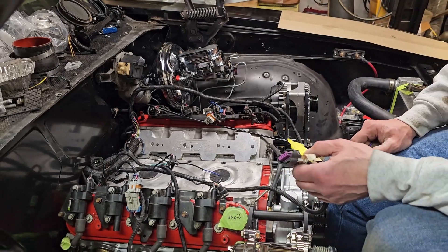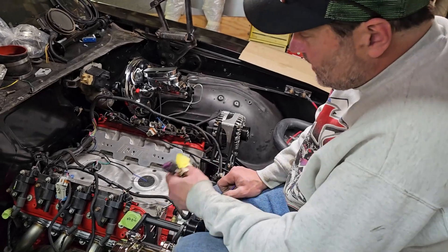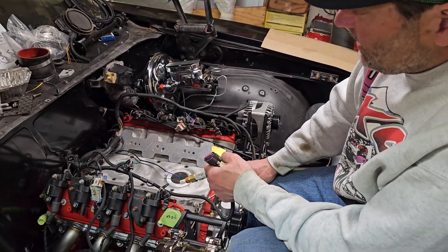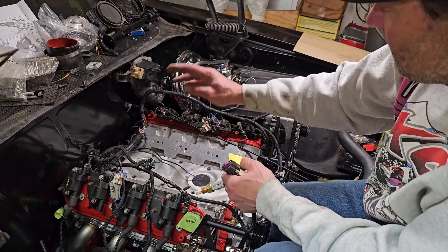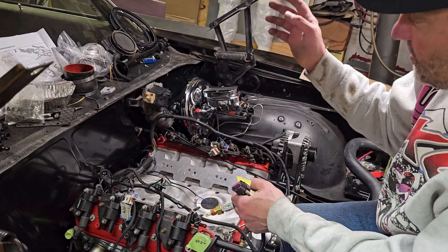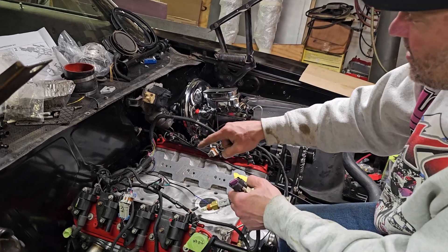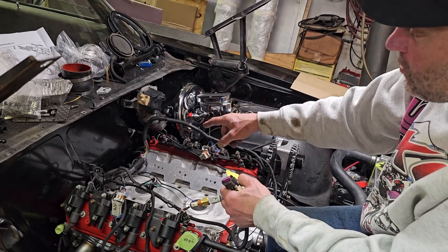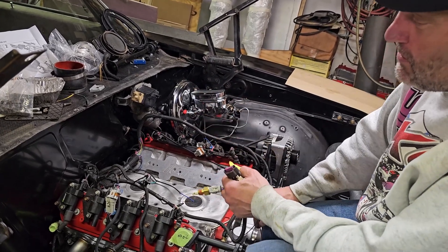None of them can go in wrong — you can't plug the mass airflow sensor into the throttle body. The only thing a lot of people do mix up is bank one and bank two. Also, a lot of people only hook up one bank of grounds. This harness is actually bundled together so it only has one ground spot, but most of them have two, so keep that in mind.